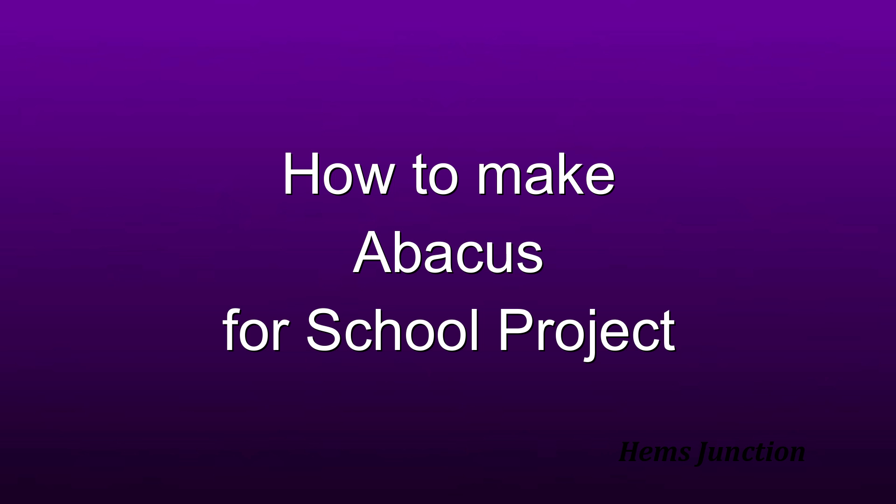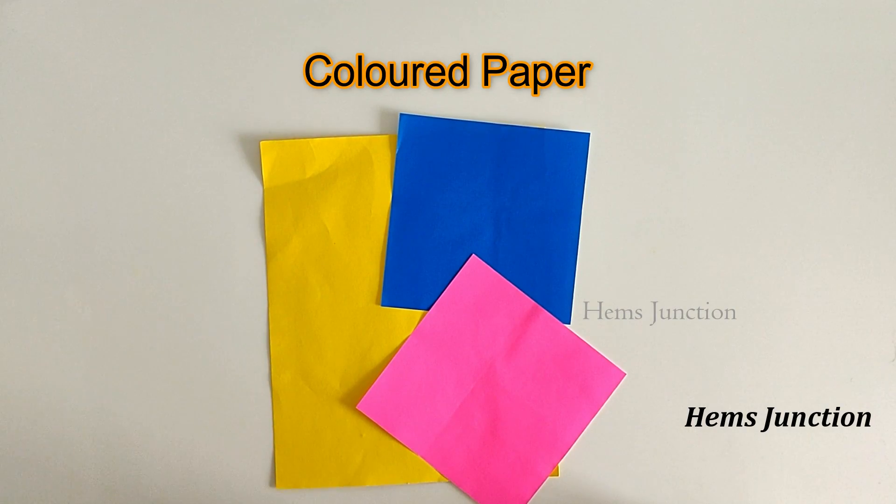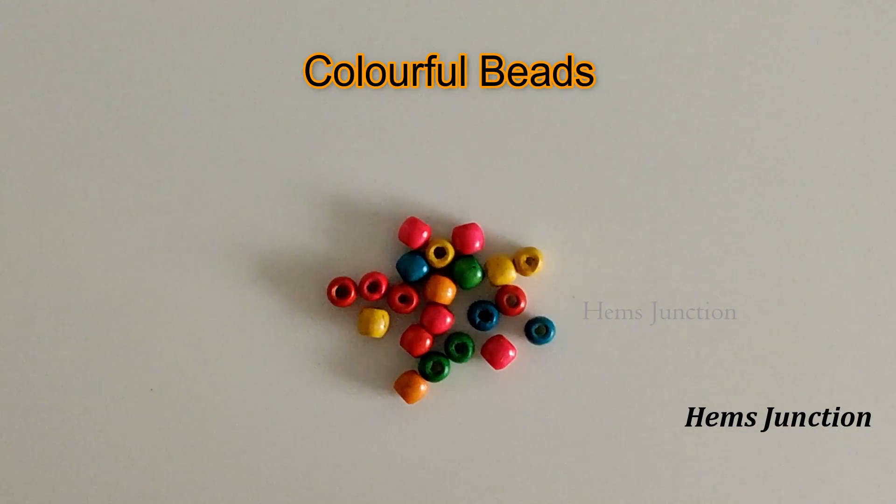This was a brief explanation of what is Abacus. Now let's see how to make it for your school project. The materials you will need are thermacool, colored paper of your choice, metal sticks or wire to make the rods, and colorful beads.